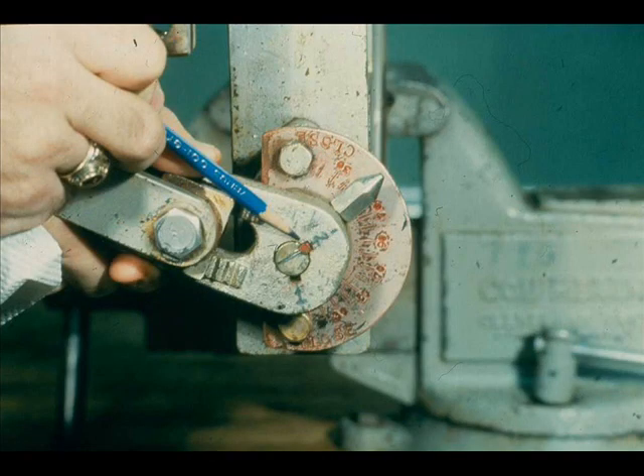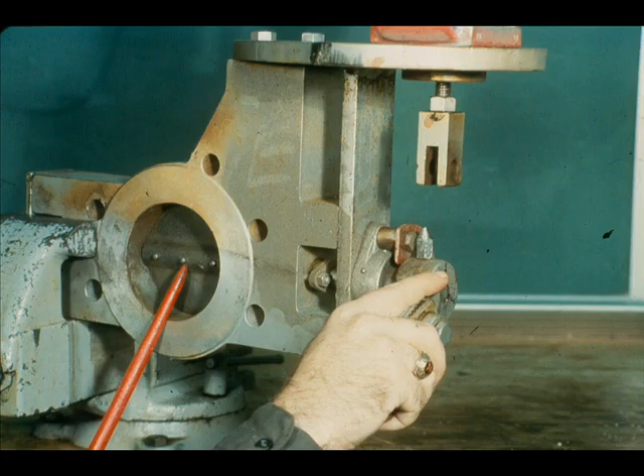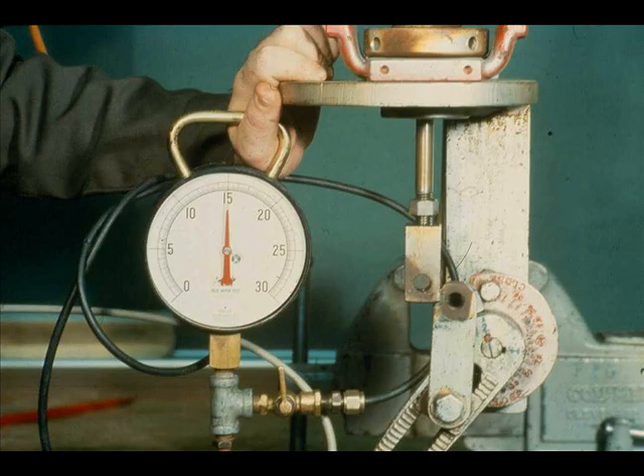Remove the vane arm from the shaft. Install the vane arm so the key fits into slot number 2. Install the set screw in slot number 2.